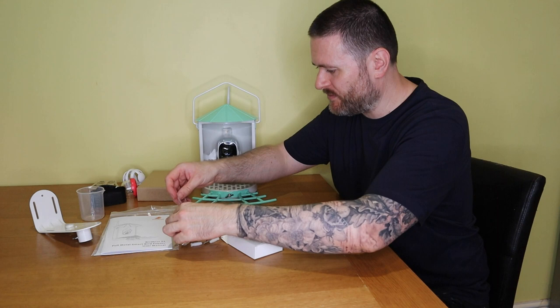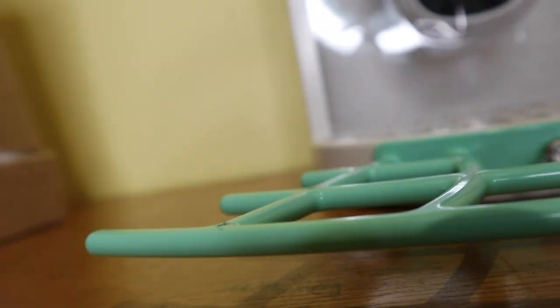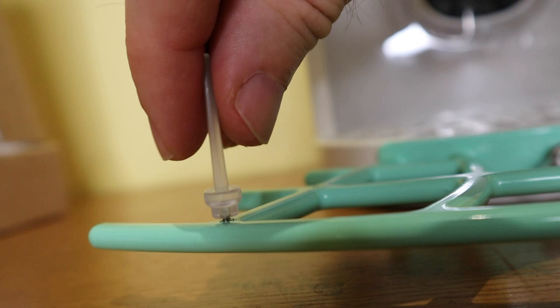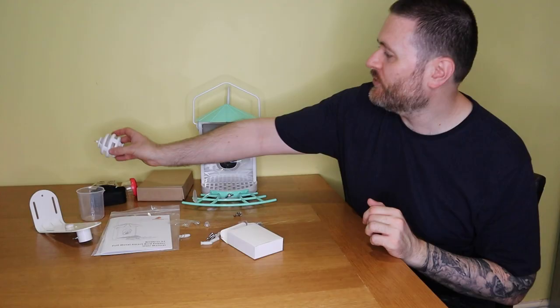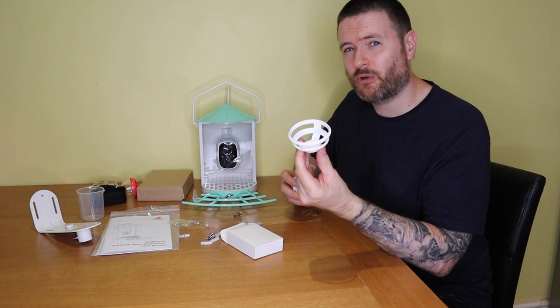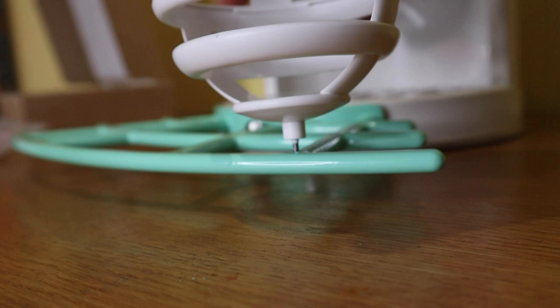Moving on to the attachments — it has these fruit holders. There are holes in the metal grill at the front so you can screw them in, stick a bit of fruit on and it just holds it in place. There are three of those. There's also this ball cage here which unscrews, and that would be really good for a suet ball — you can place the suet ball in there and screw it onto one of the four attachment holes on the feeder.